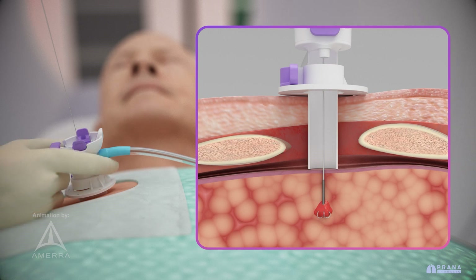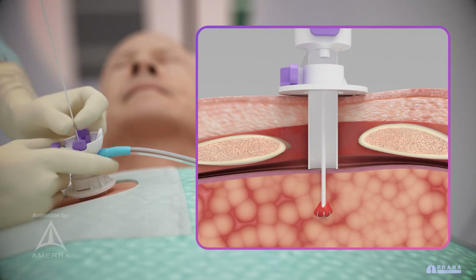A wire stiffener is advanced over the anchor wire, which reinforces the trajectory for excision, as well as serves as a depth finder, ensuring no tissue beyond the anchor is excised.